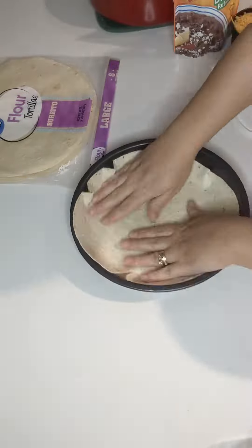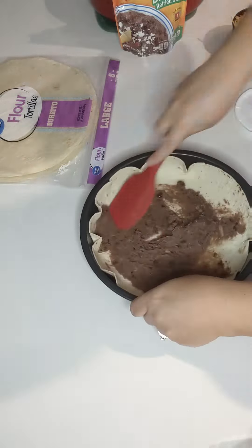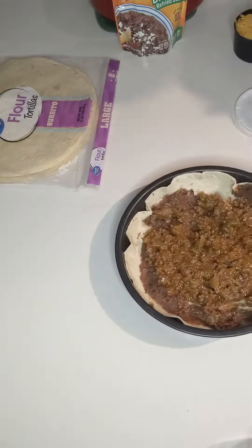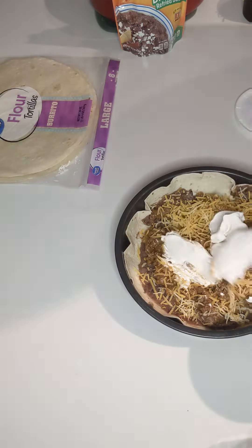Meanwhile, set your oven to 350 degrees and to a pie pan, we're going to start adding some layers. Spray it first and then add flour tortillas and beans — you can use refried or not — and then just start adding everything.